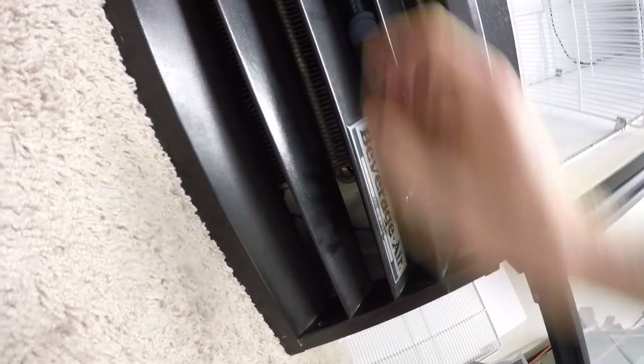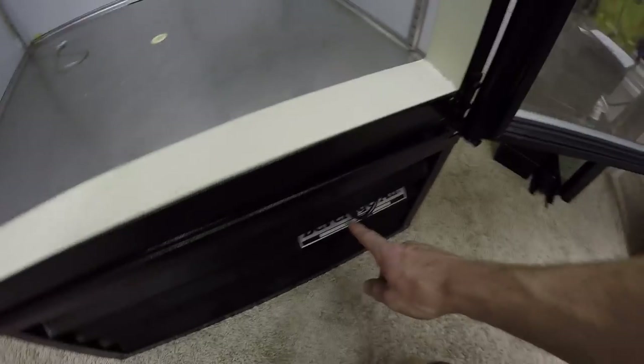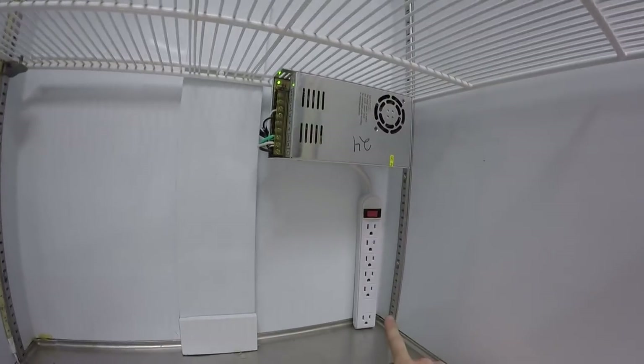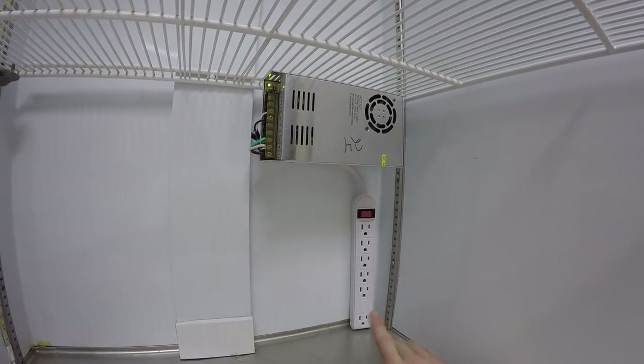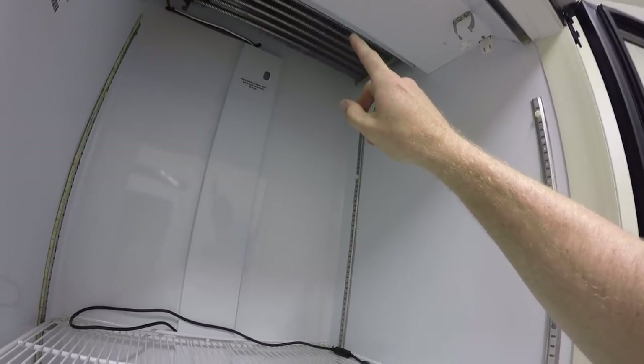I've routed all the power for the entire fridge down here into a power strip, so I can turn everything off with one click. I've also got extra plugs available next to the fridge for lights or whatever. When I click it on, it runs power to the 24-volt power supply that runs my printer. There's also a power strip inside the cabinet in case I want to plug in an adapter, a cooler, or anything else. The fan you can hear is running because I decided to leave that on.